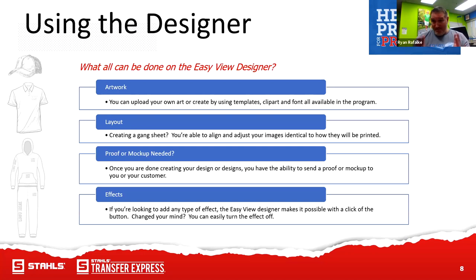One of our most prized possessions that we offer free to Transfer Express customers is our Easy View online designer. I started here about four years ago and we've almost quadrupled the content inside that designer. It's an organic thing — we're constantly adding more clip arts, customizable layouts, texts, fonts, and all kinds of cool stuff. You can actually upload your own artwork into the designer, or create your own using our templates. Right now we have around 7,500 to 8,000 customizable templates, and the clip art selection is over 12,000 — possibly close to 15,000.